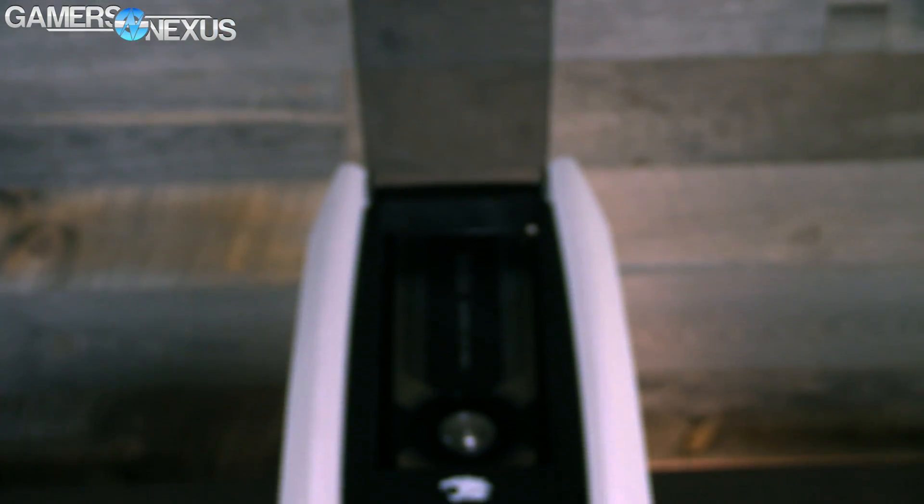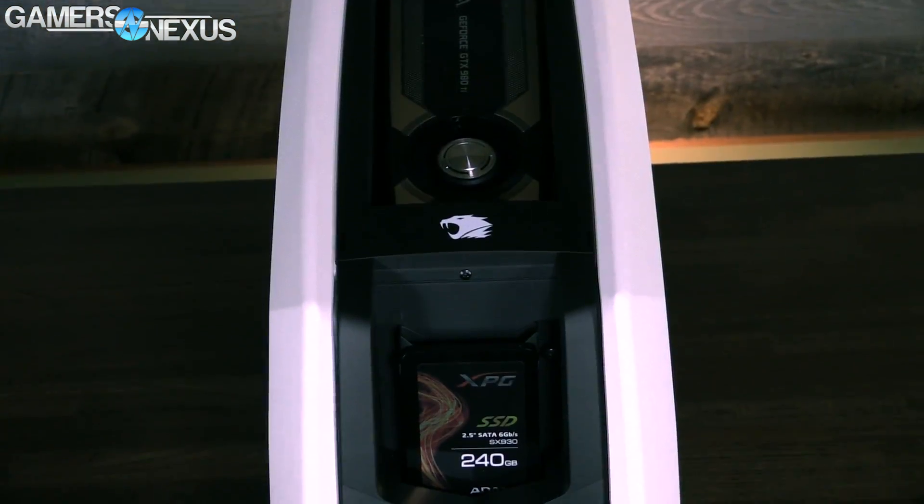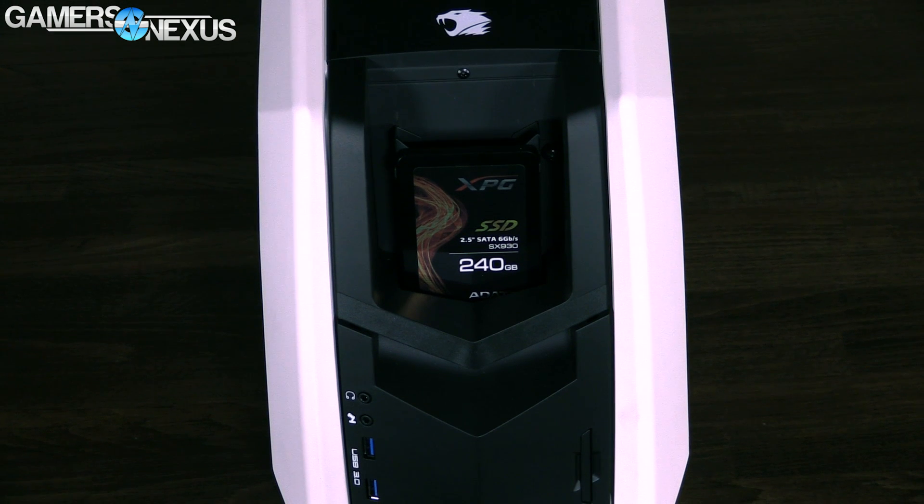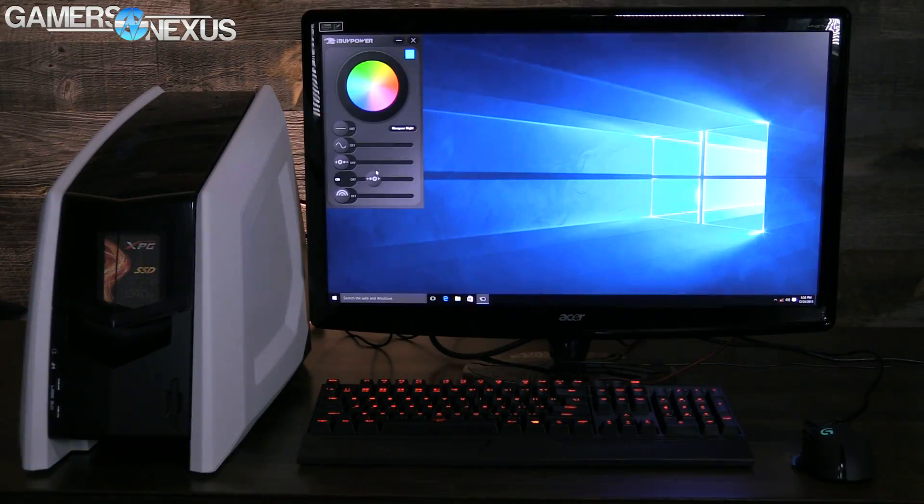The thermal design challenges faced by the Revolt 2 are shared by the entire ITX industry, where cases make constant trade-offs between discretion, silence, and cooling efficiency. We'll be talking about thermals, then gaming FPS benchmarks, and then some value propositions versus the DIY route.